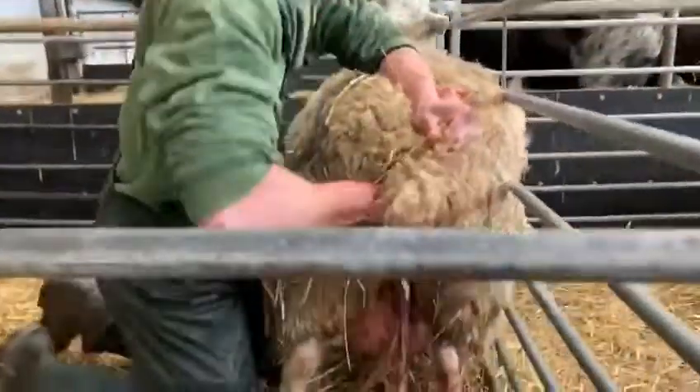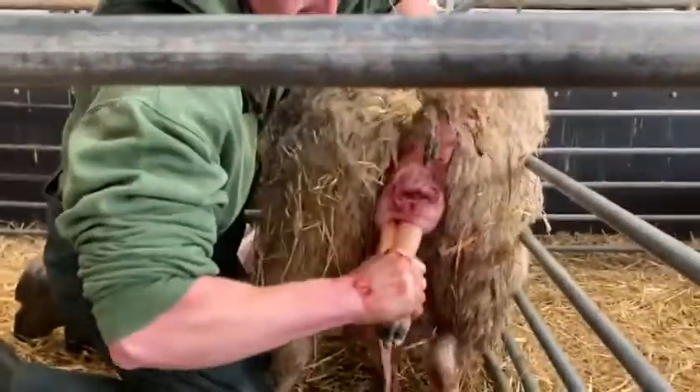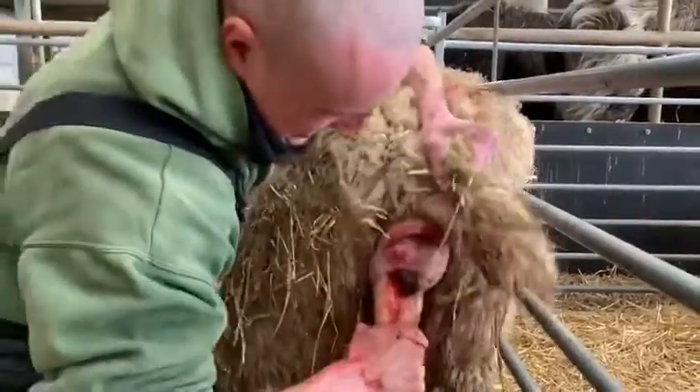I'm just having a little look in here, you can see the legs. There we go, you can see the nose.